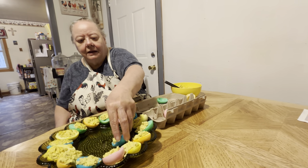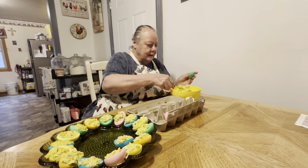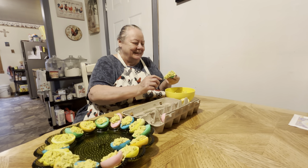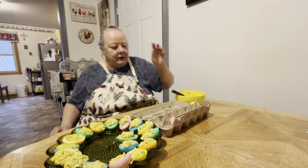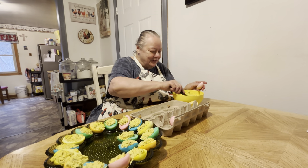Let us know in the comments if y'all put paprika on y'all's deviled eggs or angel eggs or Easter eggs. There was a lady in church — she said, 'You don't call those deviled eggs. The devil's not here in this church. They're angel eggs.'